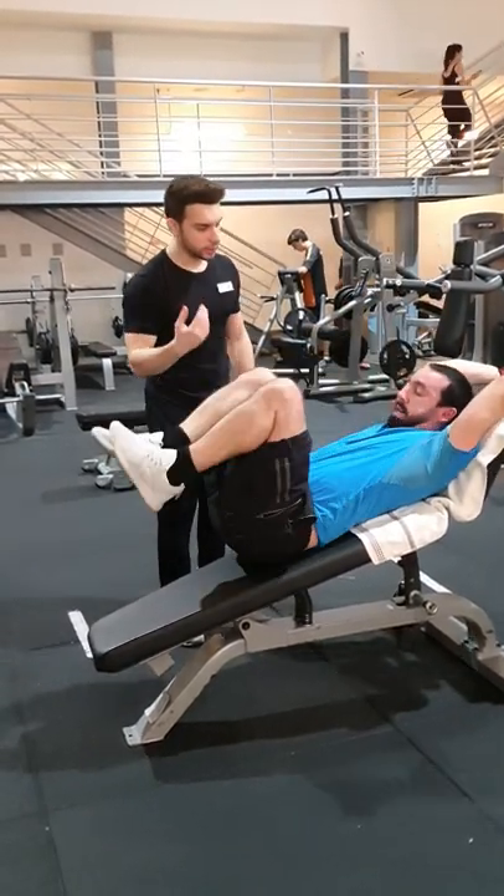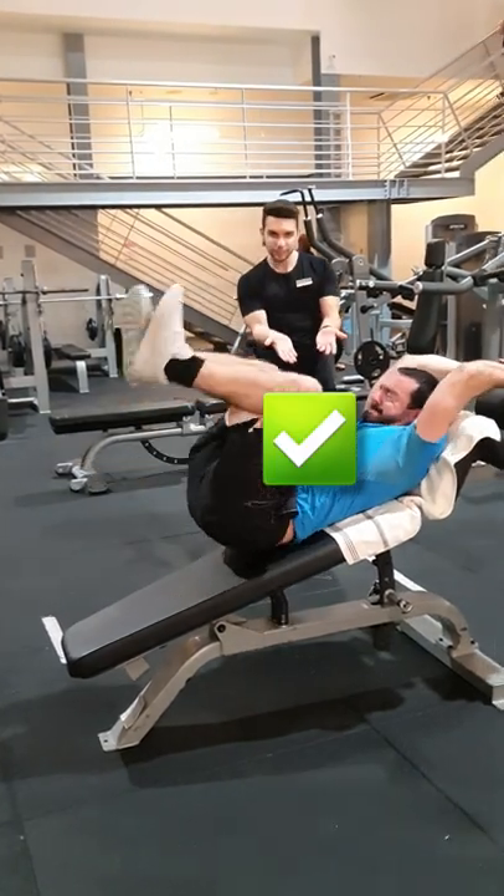So don't go below 90 degrees if you want to really work your abs. This is why.